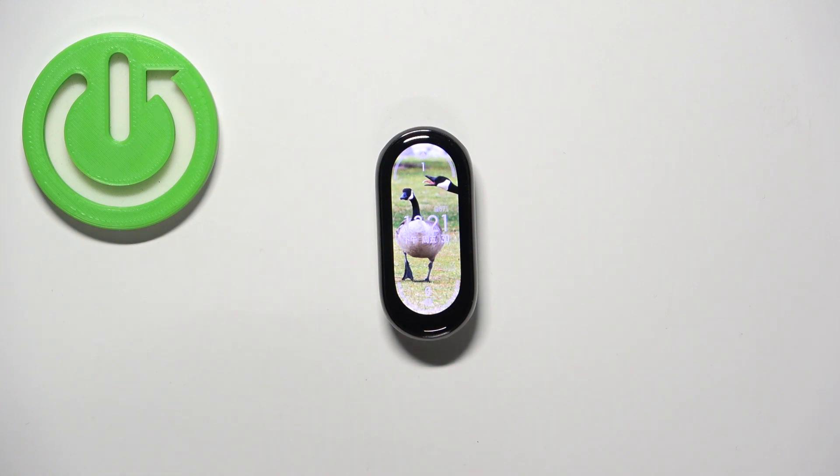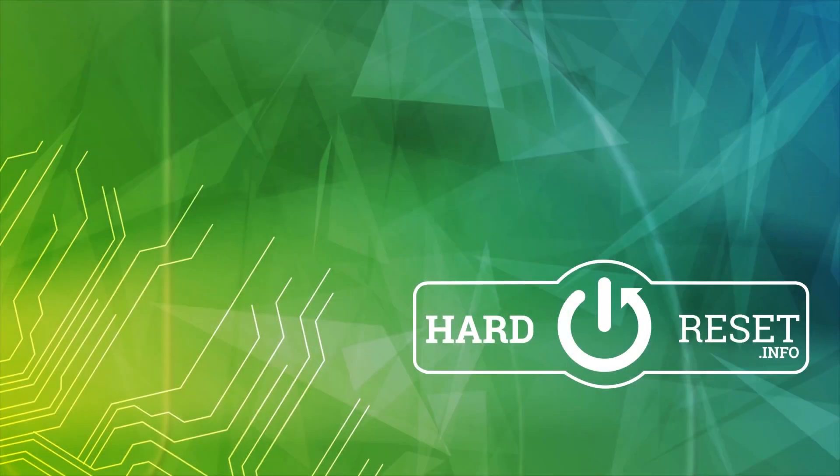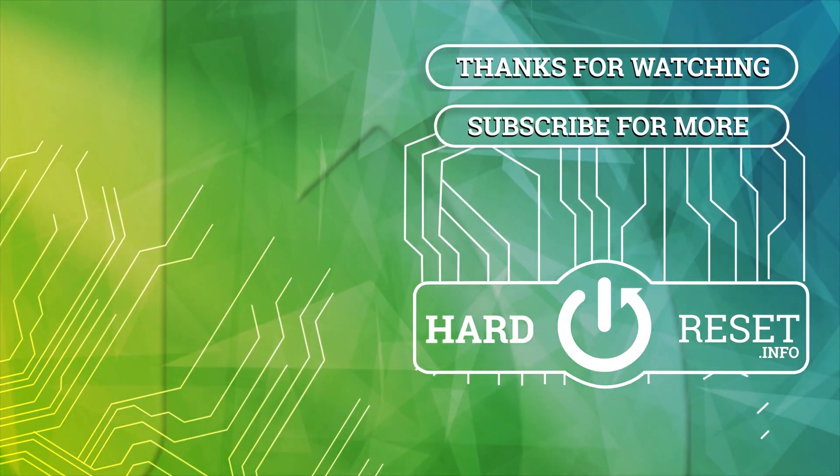If you found this video helpful please consider subscribing to our channel and leaving a like on the video. Thank you.